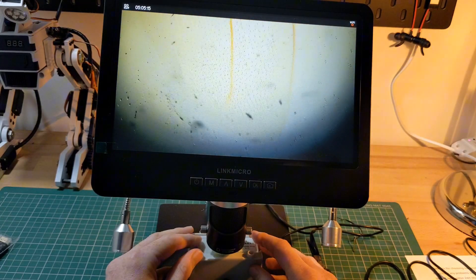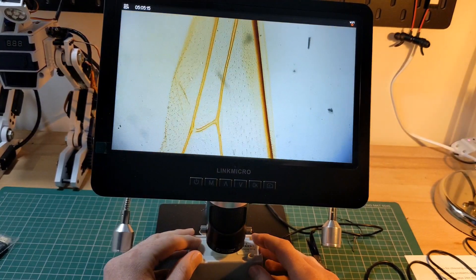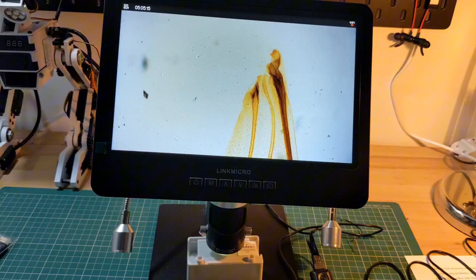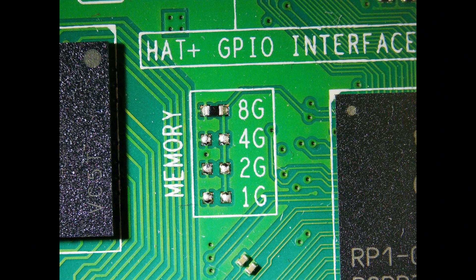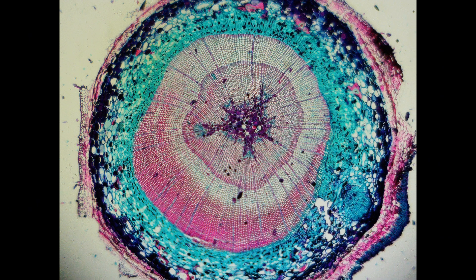Overall, the Link Micro LM249MS Digital Microscope is a great choice for anyone looking for a versatile microscope that can meet a variety of needs. I'll be using this microscope more in future for PCB detail work and other projects. As a first time user of a digital microscope, I found the process of assembly and use to be incredibly simple. I was able to get started in a few minutes and capture images with ease. I'm very happy with the quality of the device, especially considering the affordability. The microscope is available from Amazon — link in the description.